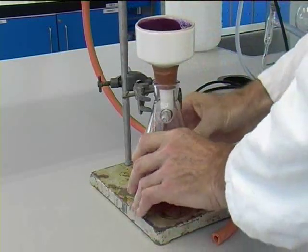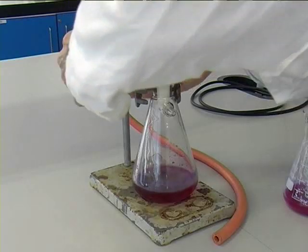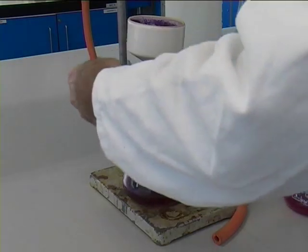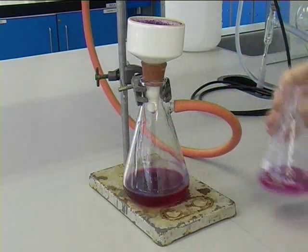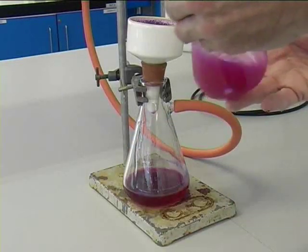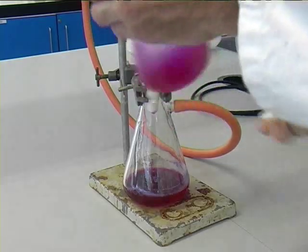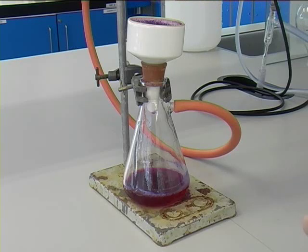Then reassemble the Buckner filtration equipment, taking care to ensure it is fully clamped. Reattach the rubber hose. Give the conical flask a good swirl, turning on the vacuum tap, and again, like before, quickly pour in your solution.